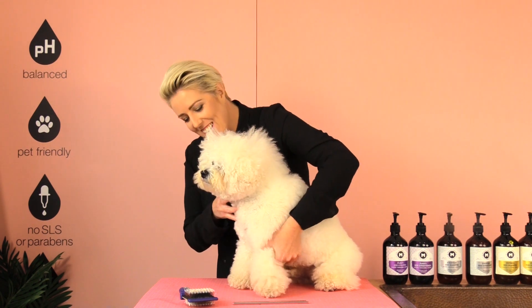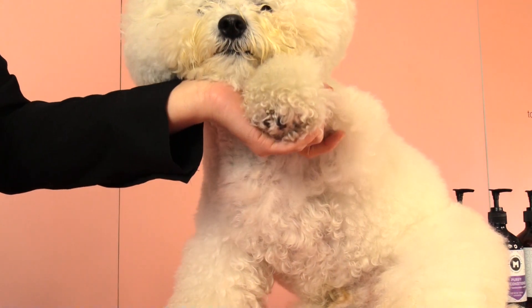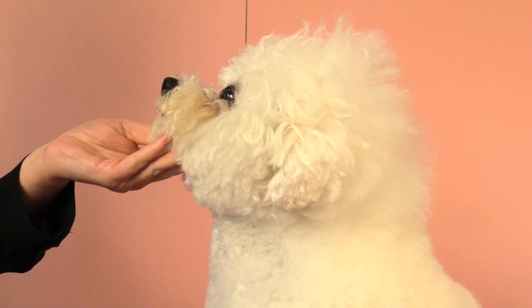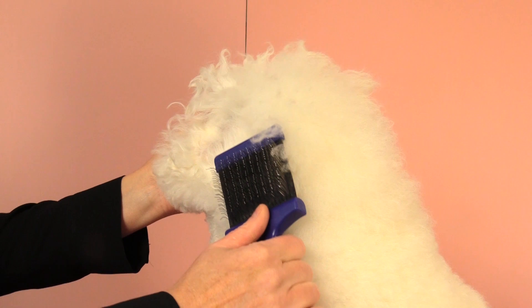Pay particular attention to the areas underneath their little armpits, behind your dog's ears, and if your dog wears a collar, make sure you take that collar off and brush around their neck.